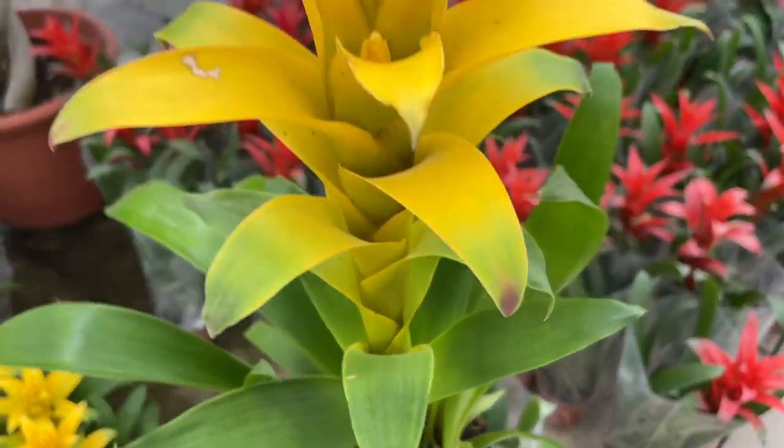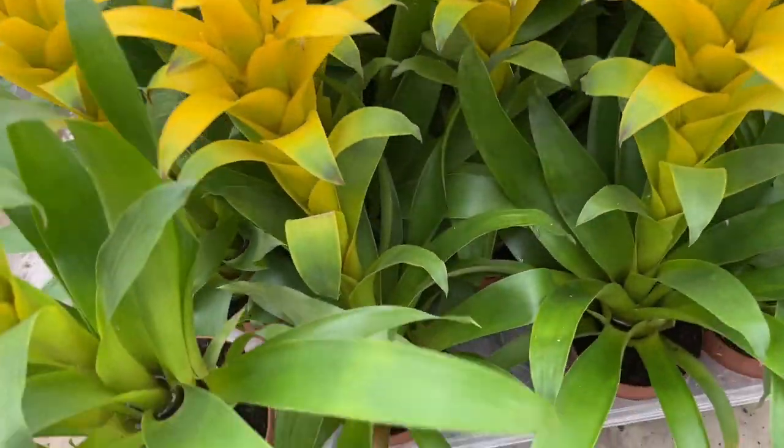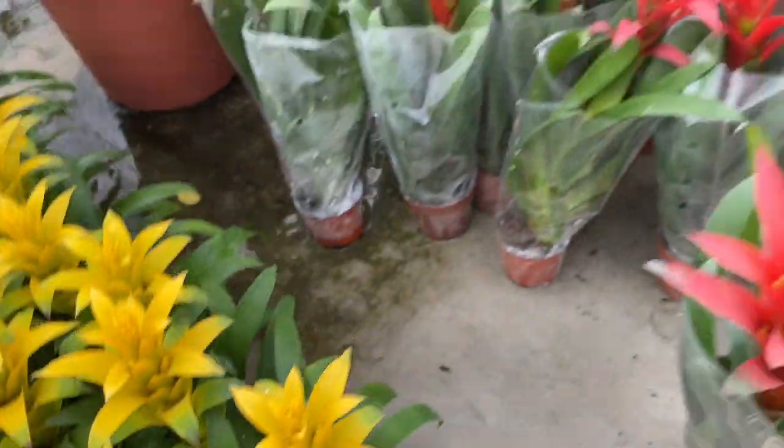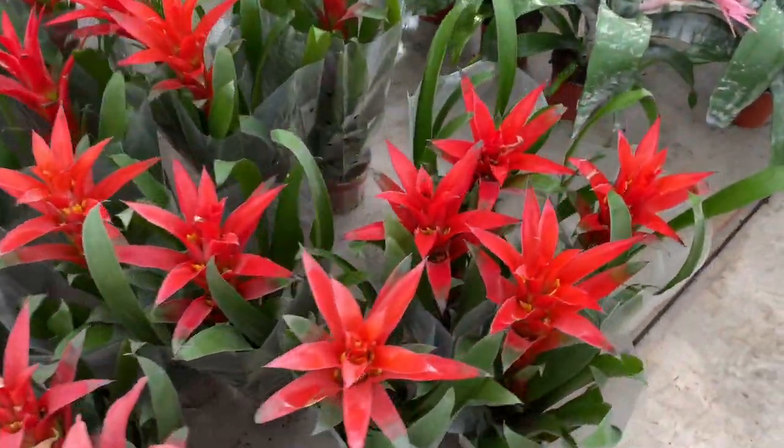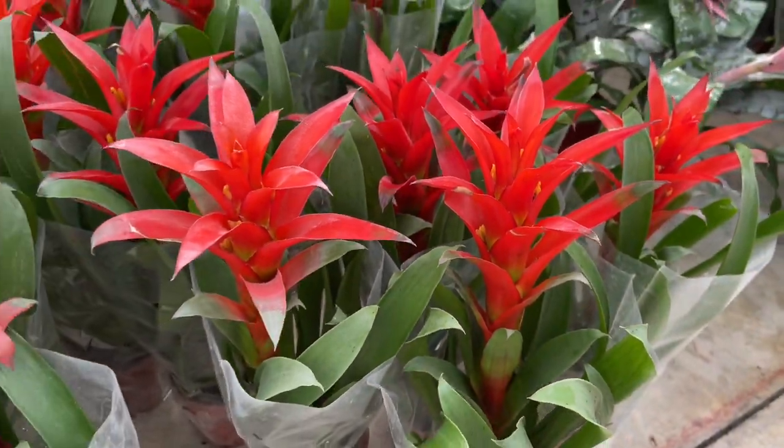Some epiphytes can be planted terrestrially, but they should be in a very well-draining mix. Roots that perpetually sit in water will begin to rot, causing damage to the entire plant. Bromeliads can also succumb to heart rot.